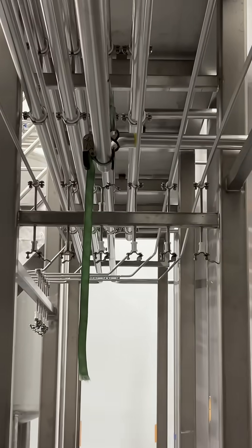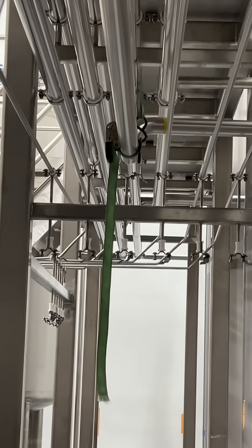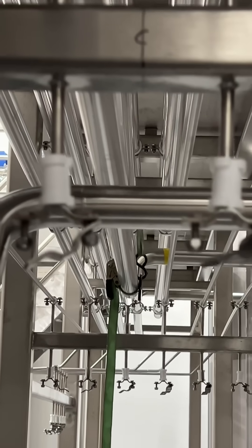They all have equal spacing between the centers. That's why we use 90-45 offsets — so it doesn't cut off any centers for any future piping.